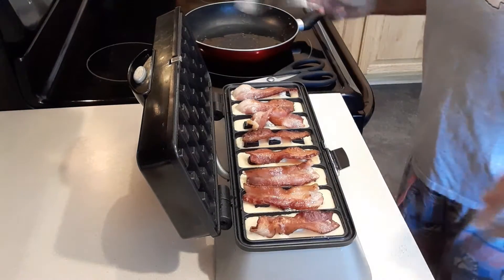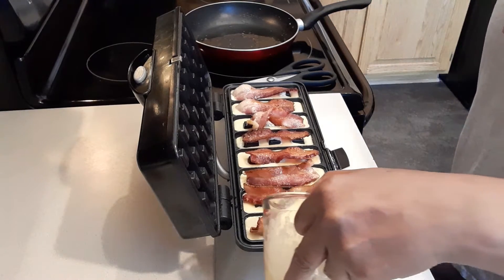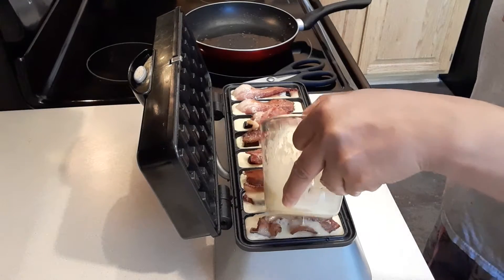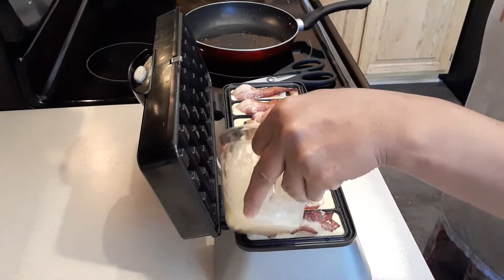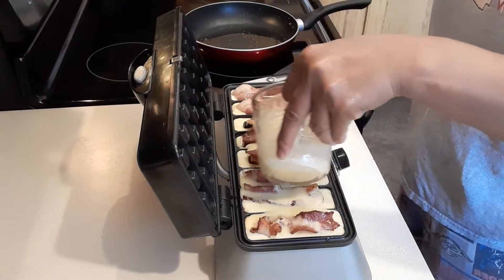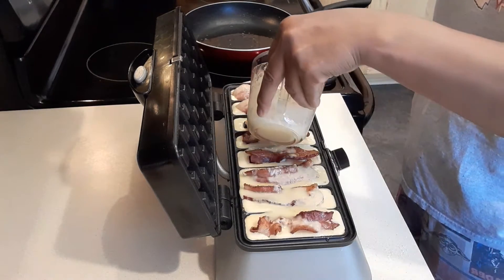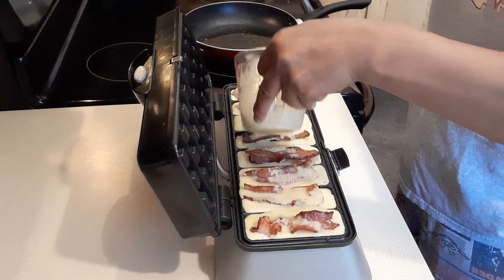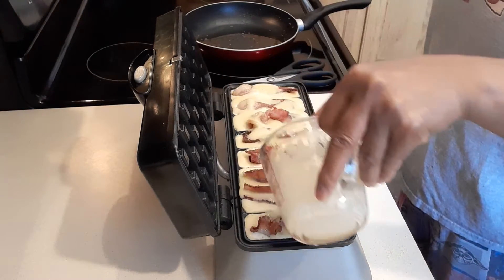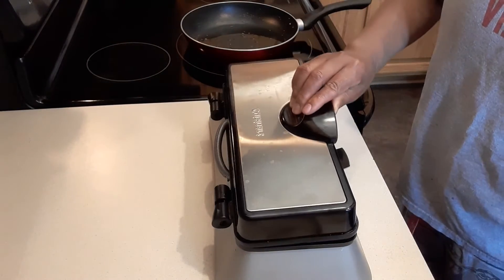Next we're going to add a little bit more butter. This time I am going to make three waffles together — you can do that. Or you can just do them all together and cut apart afterwards. Now we're going to close the waffle maker.